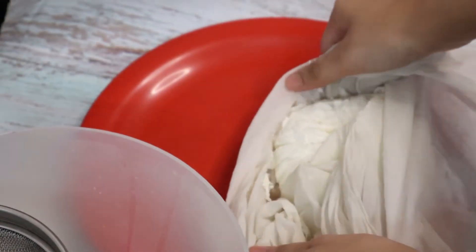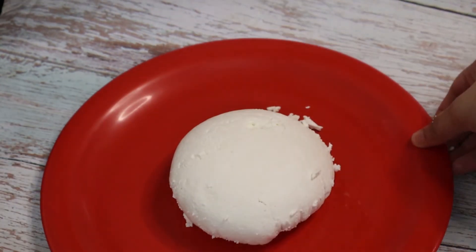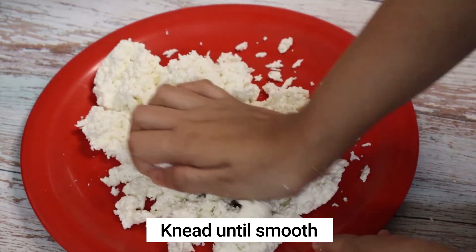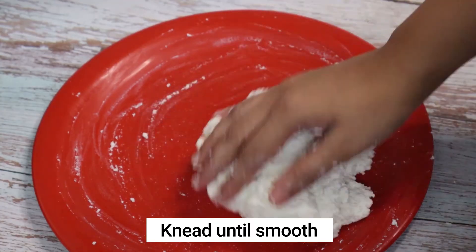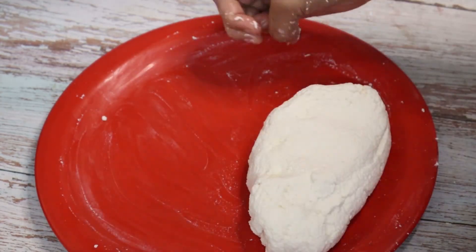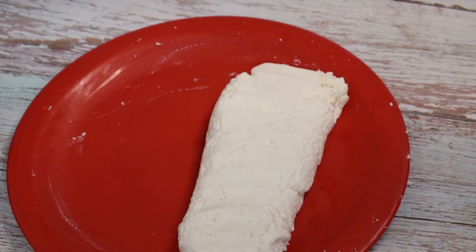Take it out in a plate and now it is time to knead it smooth. This chenna is now grainy in texture. Using your hand, knead it until it is nice and smooth. After kneading for about 3 to 4 minutes, this is how the chenna would look. The texture should be like this.